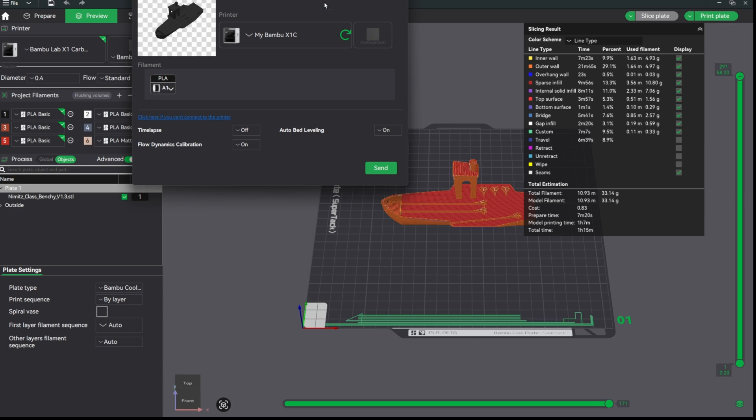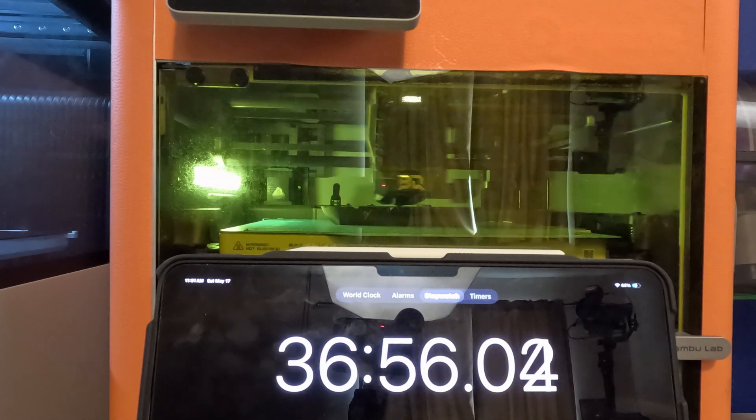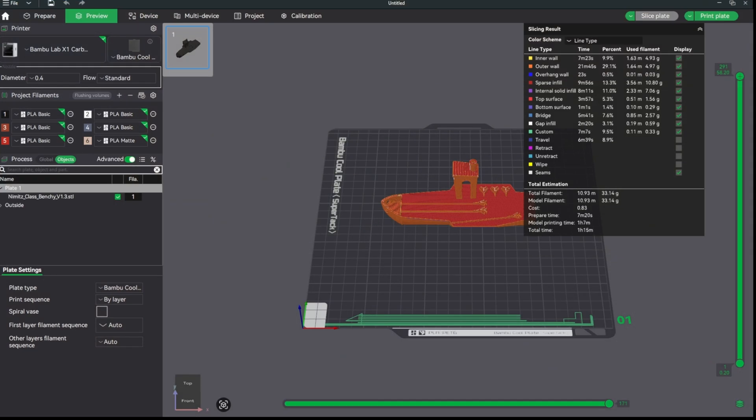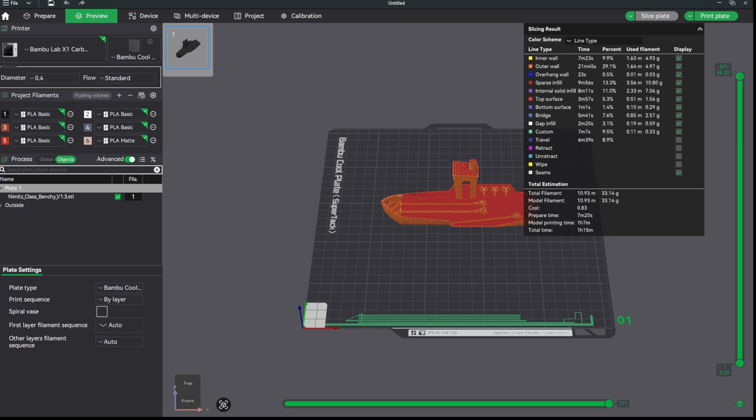As you can see from the time-lapse, it took just over 1 hour 16 minutes — I stopped it when the bed started to go down, at 1 hour 16 minutes and 45 seconds. I attribute the difference from the slicer estimate to how long it takes the nozzle to heat up, which I don't think is accounted for in the slicer estimate. So nozzle heat-up took about a minute, plus seven minutes of prep time, plus one hour seven minutes of print time — right around 1 hour 16 minutes total.